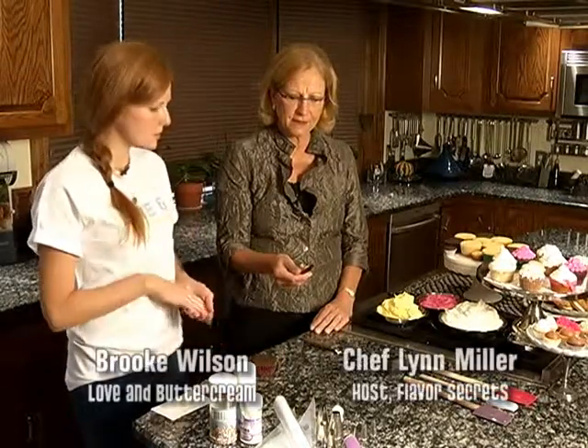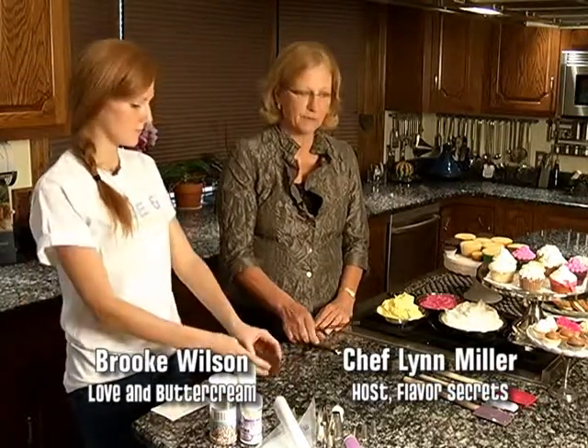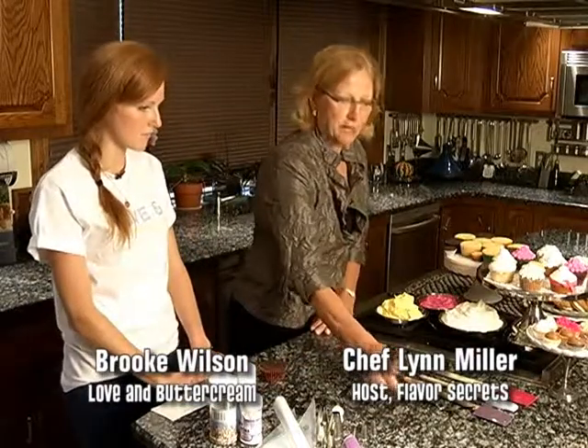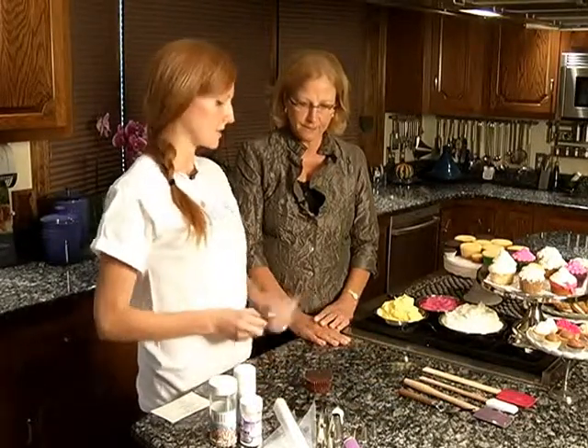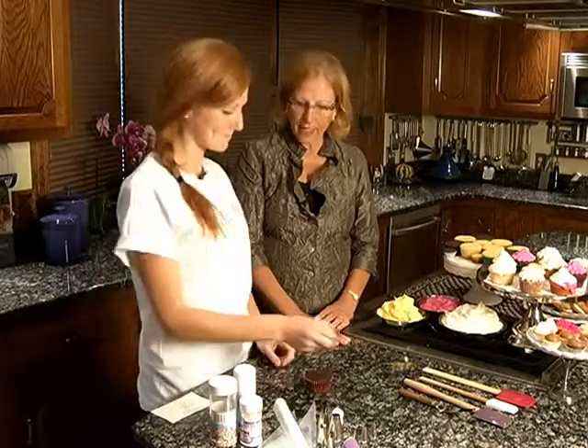Why would you even want the straight spatula? I think it's good for filling cakes — little cakes, regular cupcakes, things like that. Or for smoothing off a cupcake, you can kind of hold it like this and smooth. I use my offset a little bit more, but the straight spatula comes in handy too.